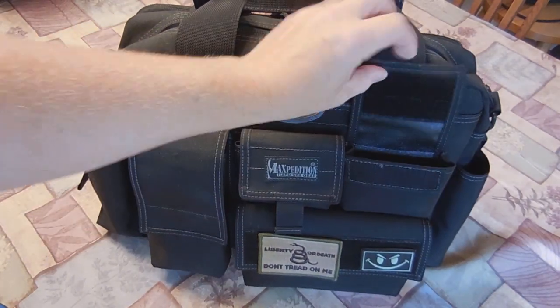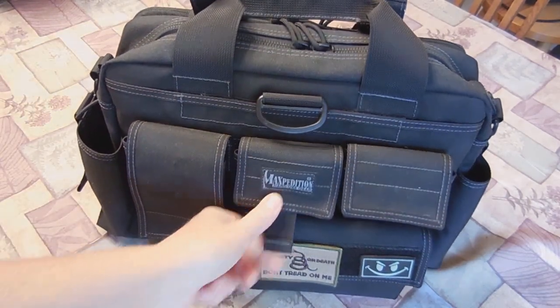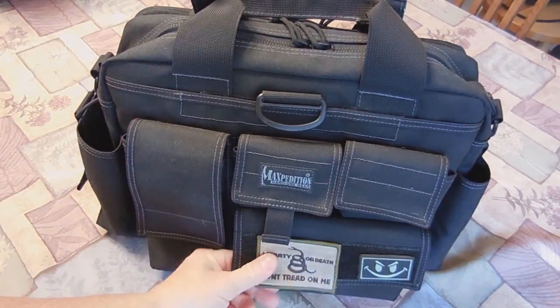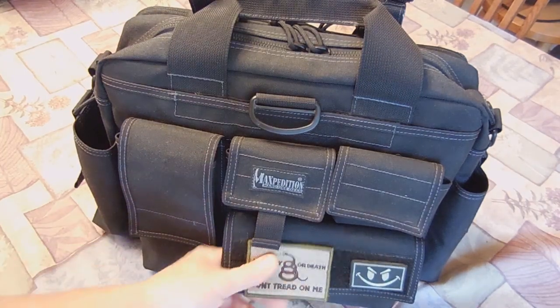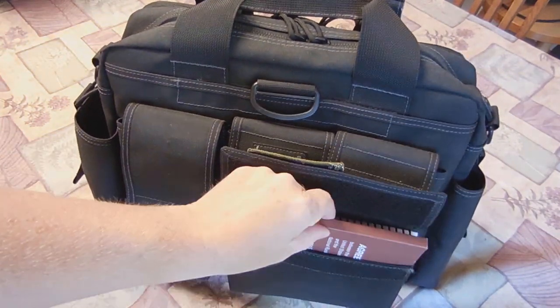There are some staples and my work IDs in there. And then the next one — this one's got a nice little grab handle here with the Maxpedition name on it; the other ones don't. This one's just got a staple remover. Nice little pockets, and then the big wide one is 7 inches across, 4 inches high, and an inch and a half deep — they're all an inch and a half deep.